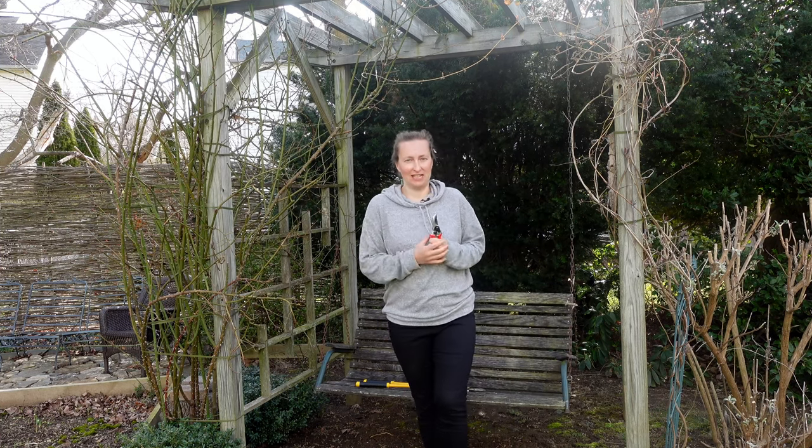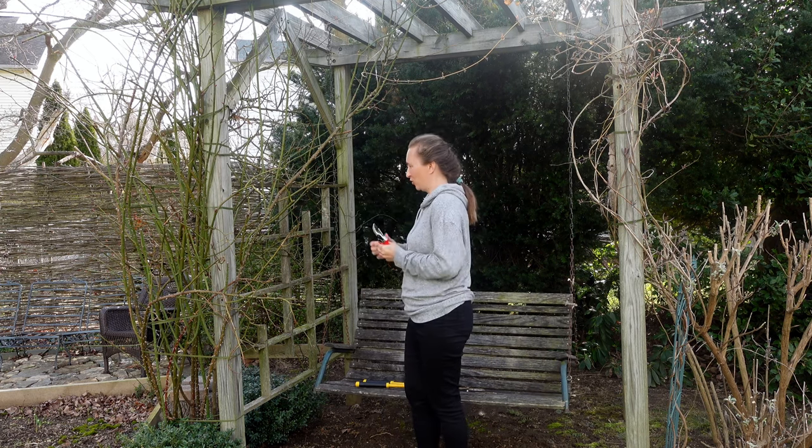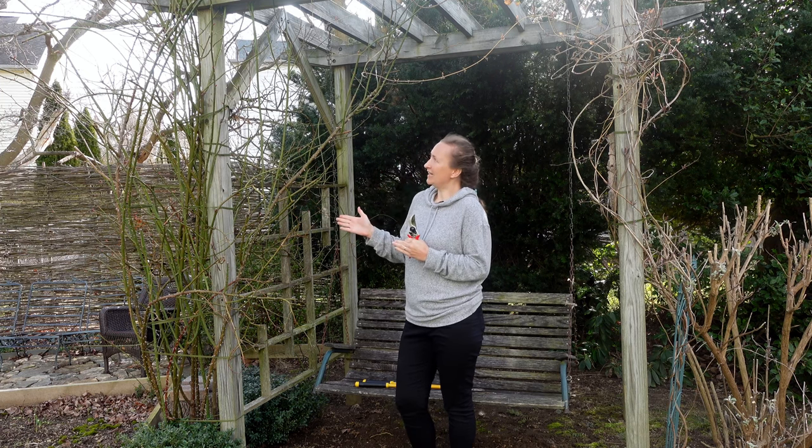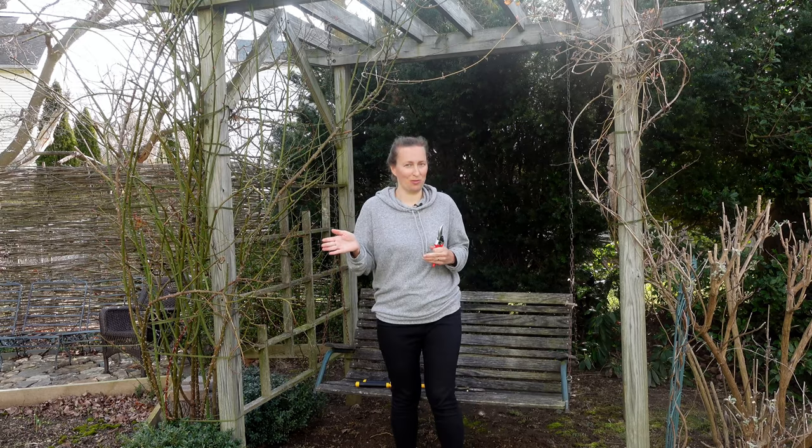The trimming in my garden continues. This is the week when I do all the trimming for my roses, and today we are going to trim this slightly neglected, big climbing repeat-blooming rose.